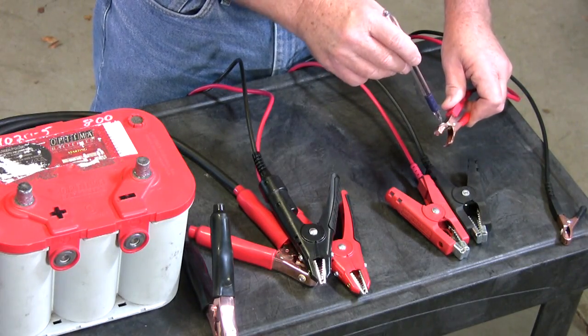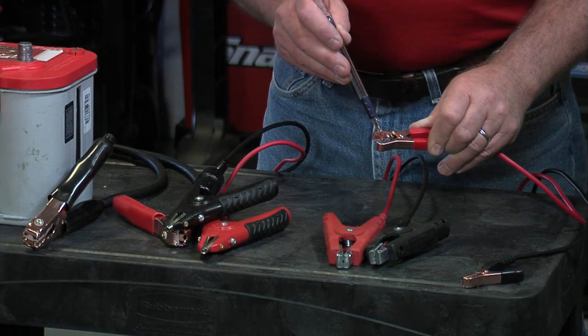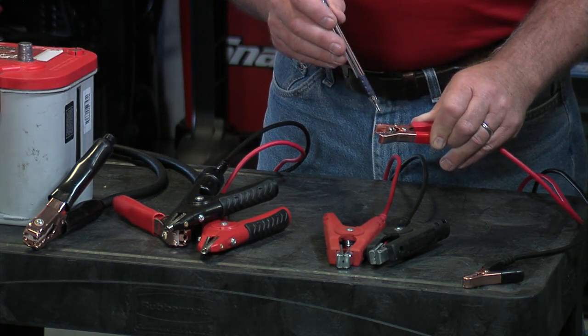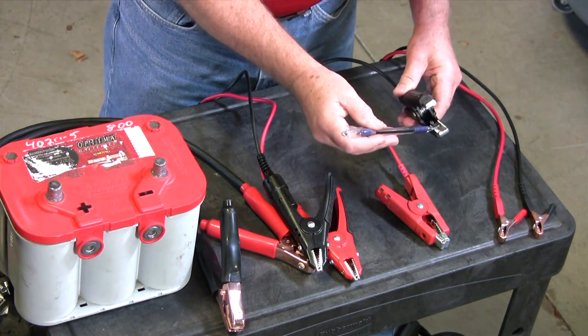There's a serrated edge that's insulated from the body of the clamp. We're going to inject our test signal with one portion and then we're going to sense the reaction that we get with the back portion of the clamp. So in each case you'll see that each jaw is wired separately.